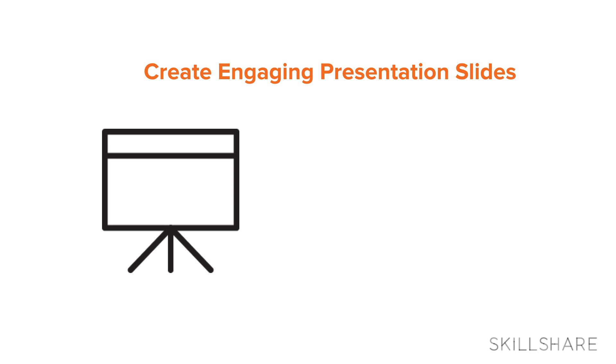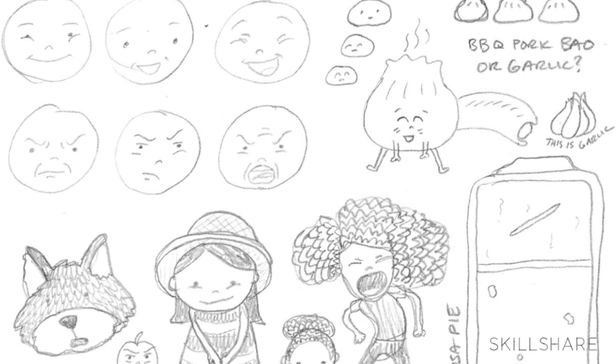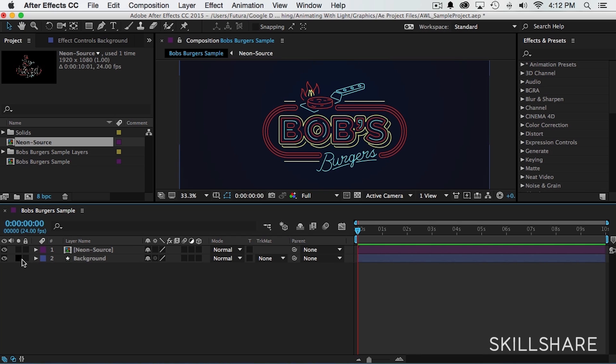Tip number two: make sure that you create engaging presentation slides. Keep them as simple, consistent, and clear as possible, and try to focus on one core concept or theme per slide. Screencasting works for any type of teaching. For example, if you're an illustrator you could show pictures of your drawings. From my perspective, I want to be able to show you what I'm doing in the program that I'm using. Screencasting is a great option for anything that you want to teach.